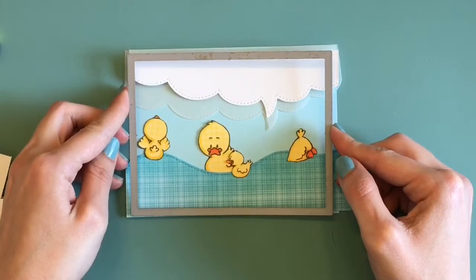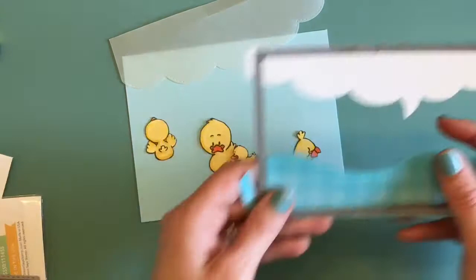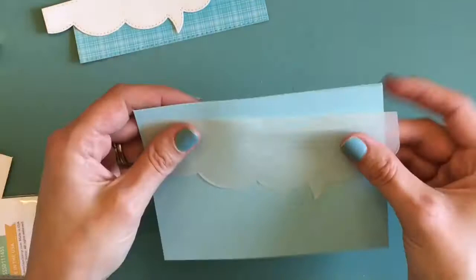Now I have this double stitched rectangle die and I'm going to run that over all of my die cut pieces so that everything can have the stitching around it. Here I have the stitching now on the landscape or the water piece and also on the speech bubble. I'm going to do the same now with my background piece of cardstock as well as with the vellum.